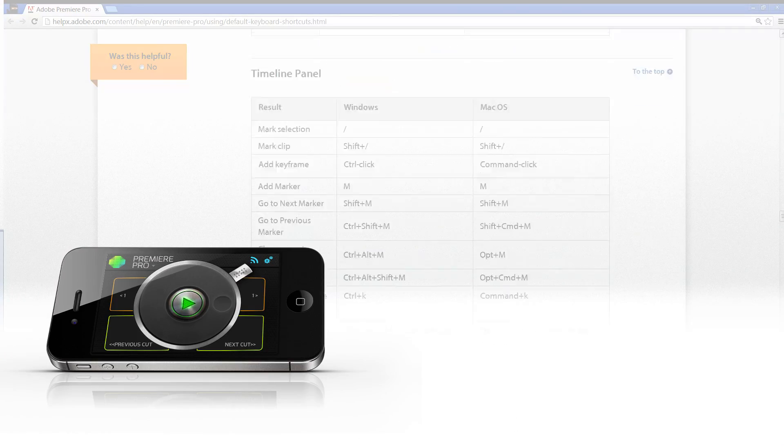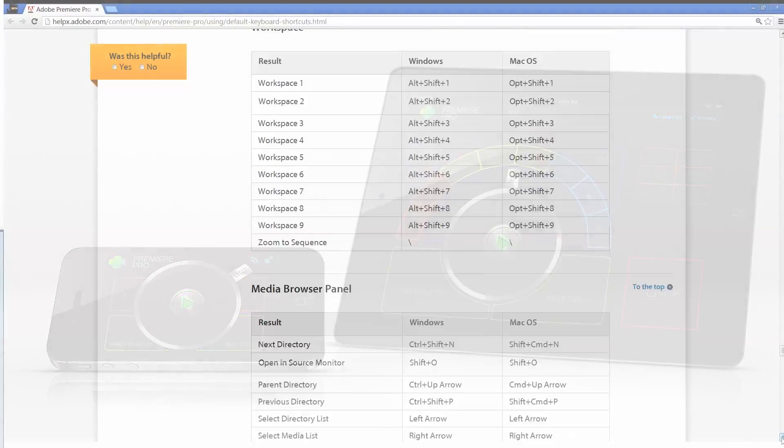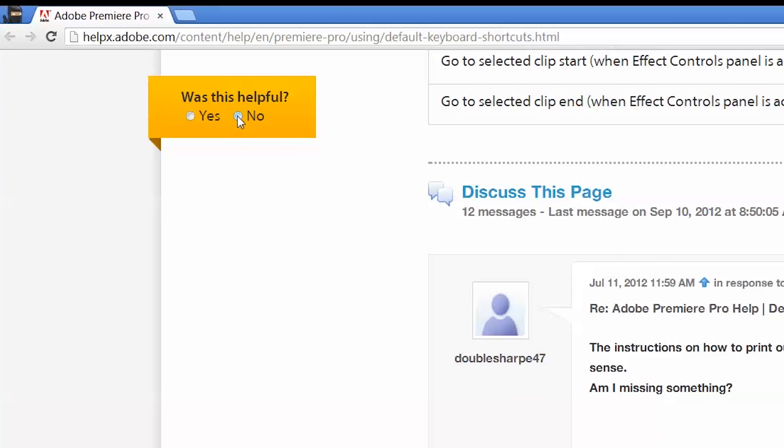No memorization, buttons that say exactly what they do, and a jog and shuttle that allows you to move through your footage with both precision and speed.